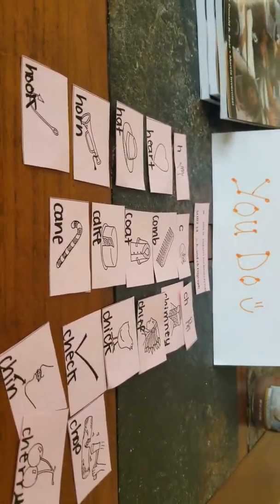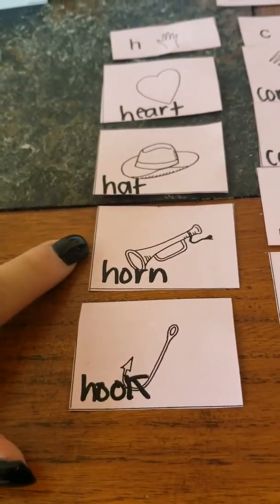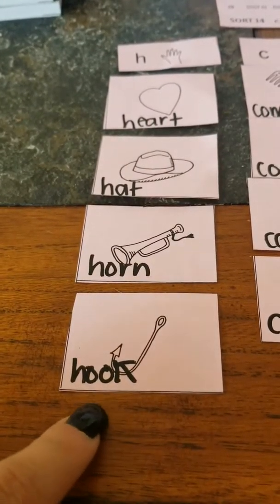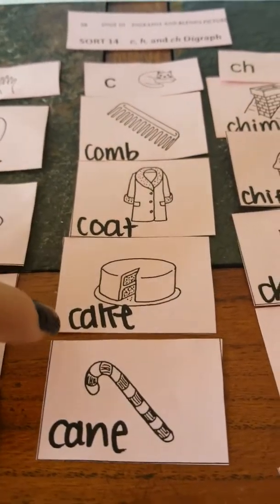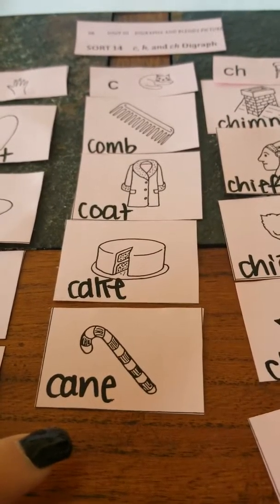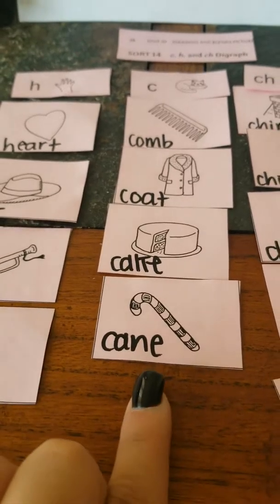Hopefully at this point you have played the video and you are ready to check yourself. Let's look at the H column. We had heart and hat already, and then we've got horn, and then we have hook — double O, K at the end. Let's look at the C column. We had already gotten comb and coat. Hopefully you found cake — my favorite — and cane. Candy could have worked too, but for this week we'll just focus on cane.